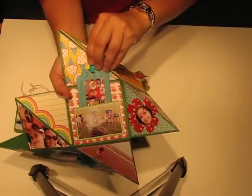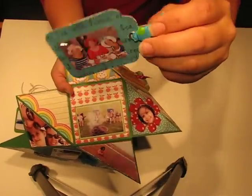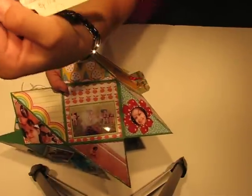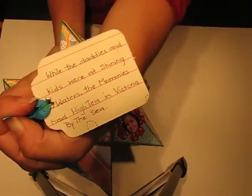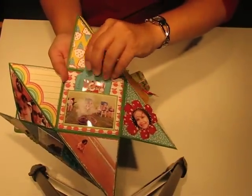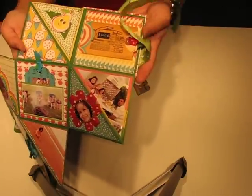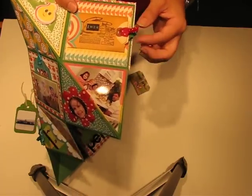Here's the last square. This is a tag that pulls out — it's a picture of all the mothers. We all went to high tea in Victoria, so it's a picture of us, and then there's my journaling right there on the back of it.